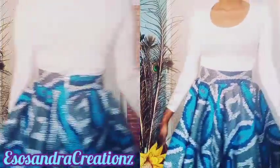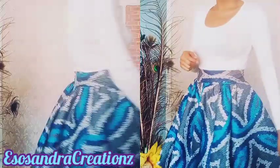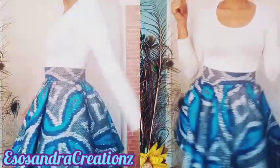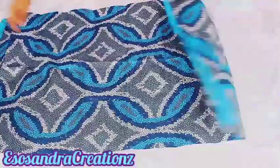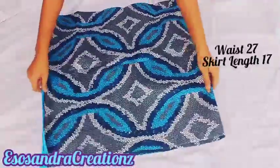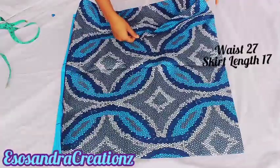Hey everyone, welcome back to my channel. Today I'll be showing you how to make a full circle skirt. This video came as a result of a request from one of you. I'm going to make it as much as possible a beginner-friendly video. The waist I'm working with is 27 and the length is 17 — those are the two measurements you need to know before you start.